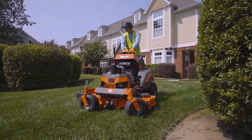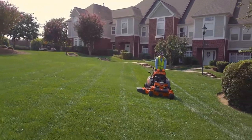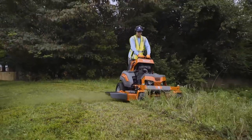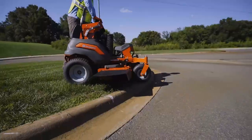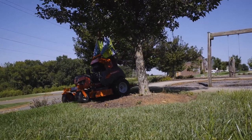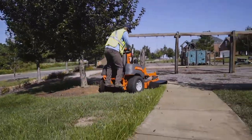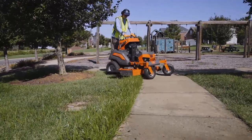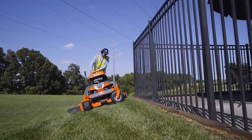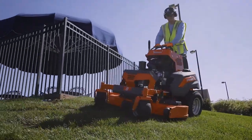A heavy-duty fabricated deck mows faster and longer with an exceptional cut quality. It's built to handle high or rough grass. The ergonomic operator interface makes the V500 extremely precise and maneuverable. The V500's superior hill-holding capability lets you stay on track while mowing slopes.